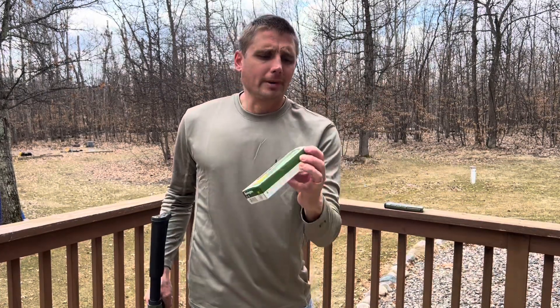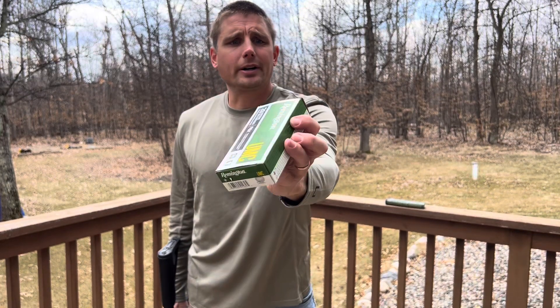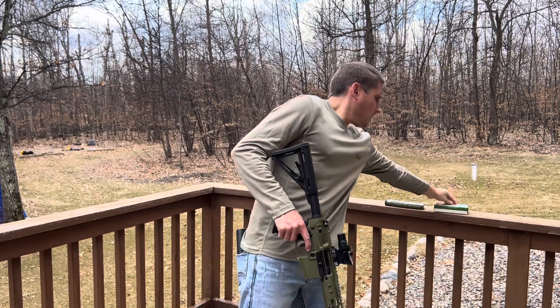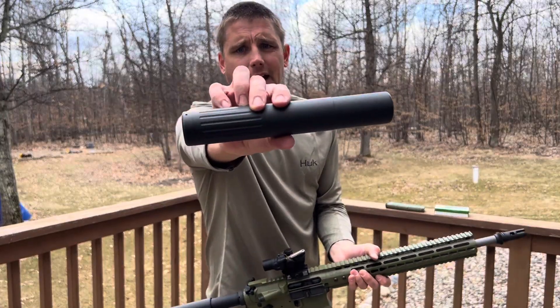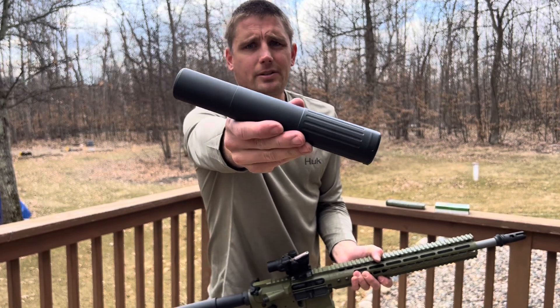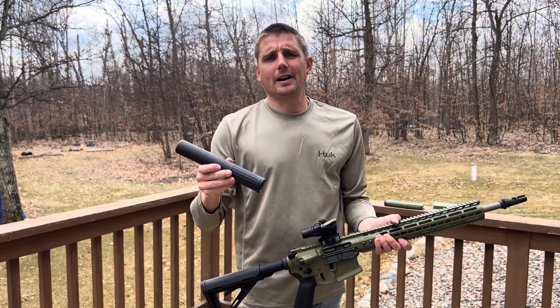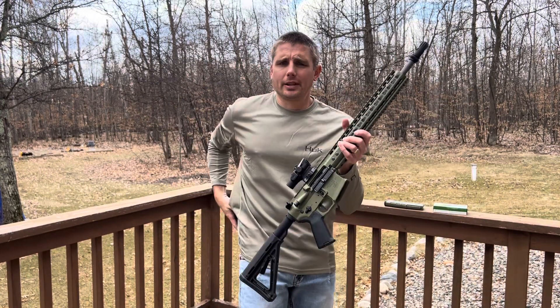We're going to be running — I'm going to shoot it just in a minute here. I got this Remington 220 grain. We're going to be shooting that, and we're going to be shooting it with this AAC can, 7.62, 8-inch. It goes down to 5.56 and up to 30 cal, so it'll handle the 300 Blackout.